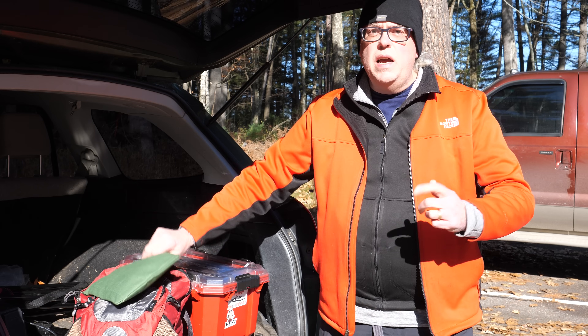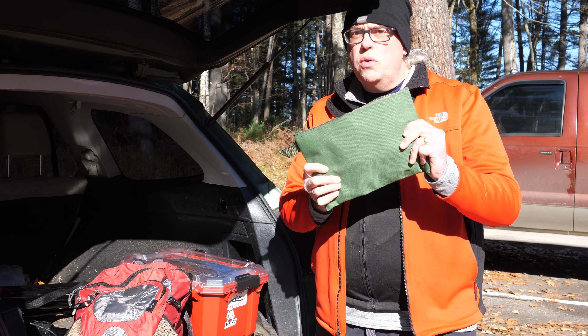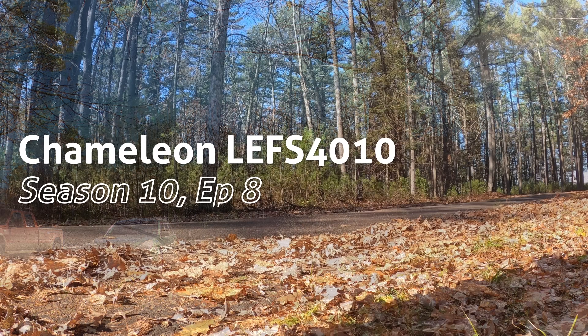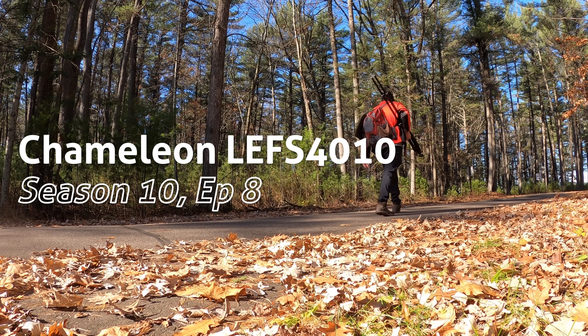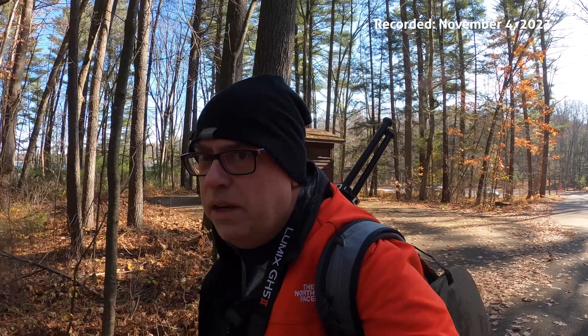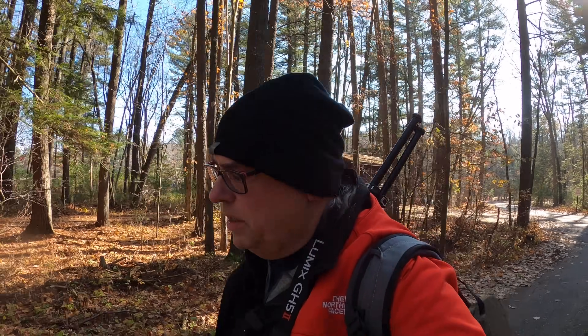I'm going to dump this case because everything I need is in this pouch. Today we're going QRP. I've pared down my pack. Most of my activations have been based out of the car or based out of the campsite, but Chameleon sent me a new antenna and I said, this is a great opportunity to put it on the air and try some QRP. So I threw the essentials in my bag, along with umpteen pounds of camera gear, because that's the way I roll. We're out here at Council Grounds State Park in Merrill, Wisconsin, and we're going to put this antenna on the air.